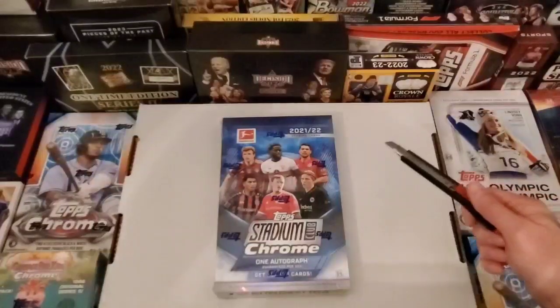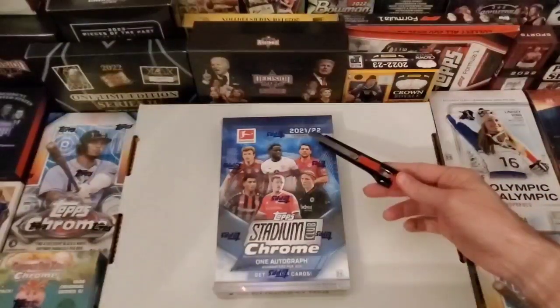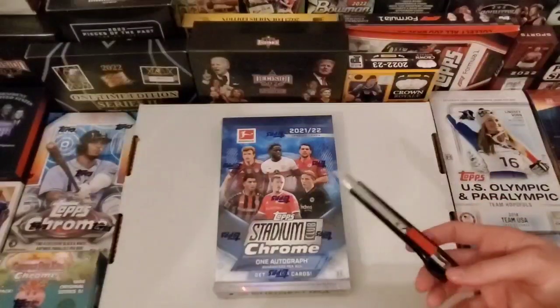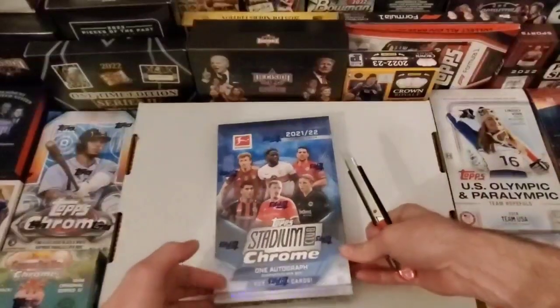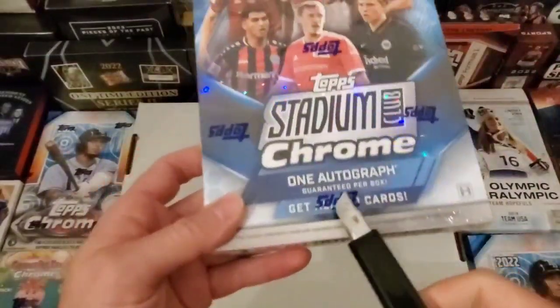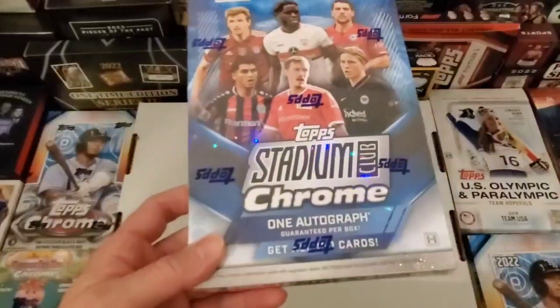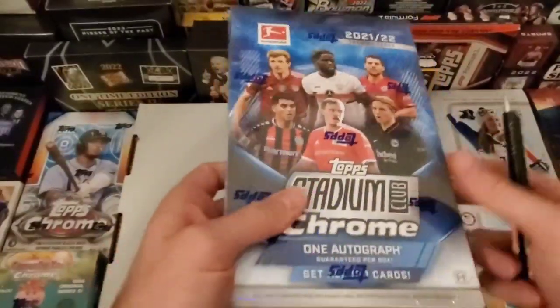So anyways, we're going back a year from that one — try 21-22 Topps Stadium Club Chrome. And guess what this one says? One autograph. Guaranteed. And this isn't saying on average. It's saying one autograph, guaranteed.